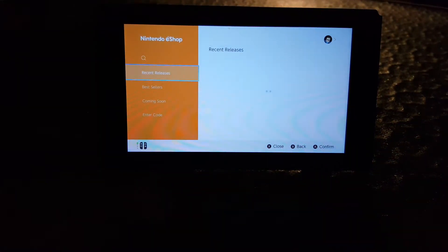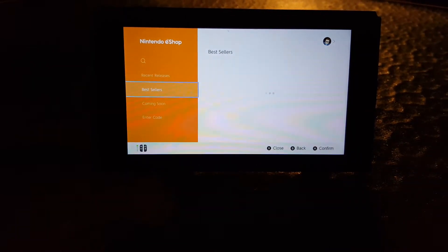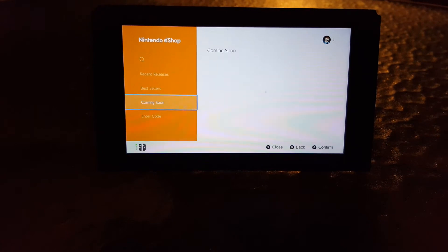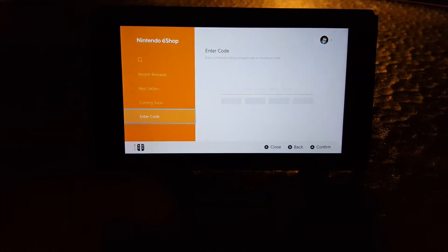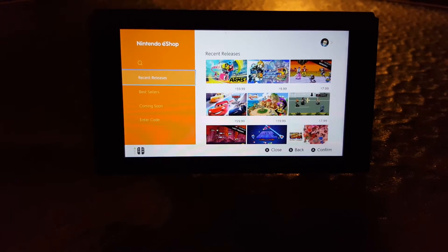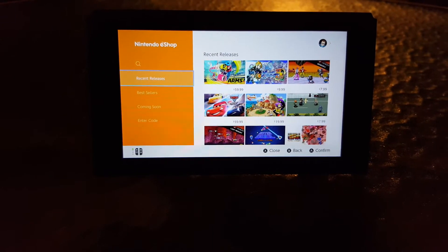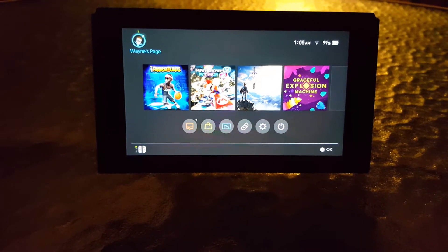Let's go into the Nintendo eShop and check it out to see if there's anything new. It looks like the eShop is exactly the same — nothing has changed there.